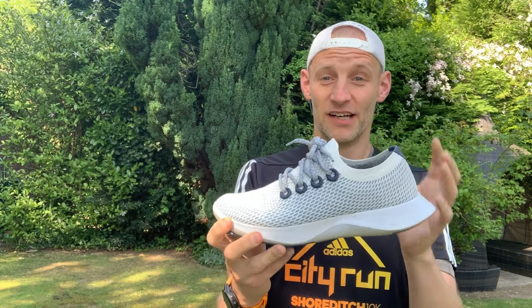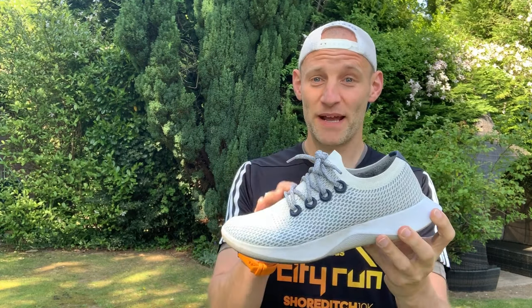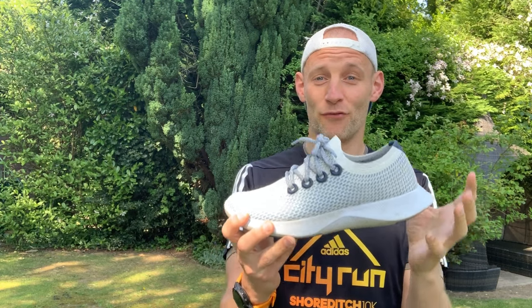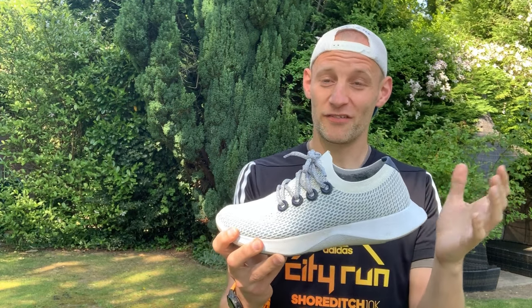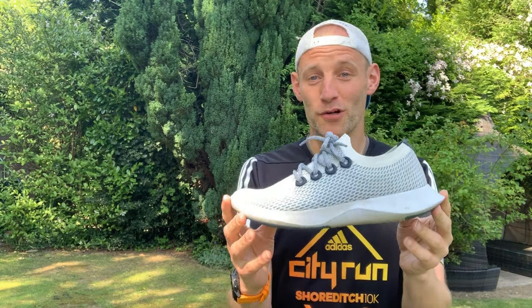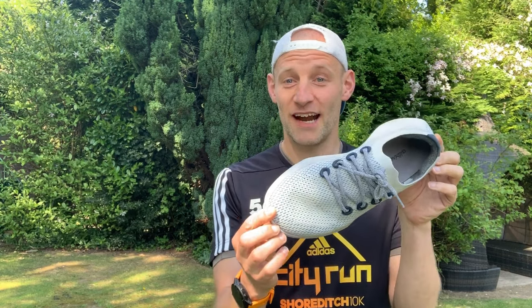In this video I'm going to tell you firstly what Allbirds claims makes this a better shoe for the planet, and secondly how it runs and how it feels. It's no good having shoes that are out there to save the planet if no one buys them because they don't run very well — so I've been putting some miles in and I'll tell you whether they're up to the grade.